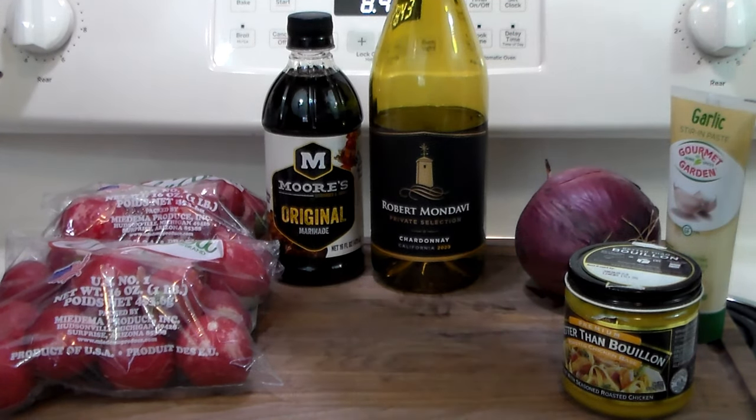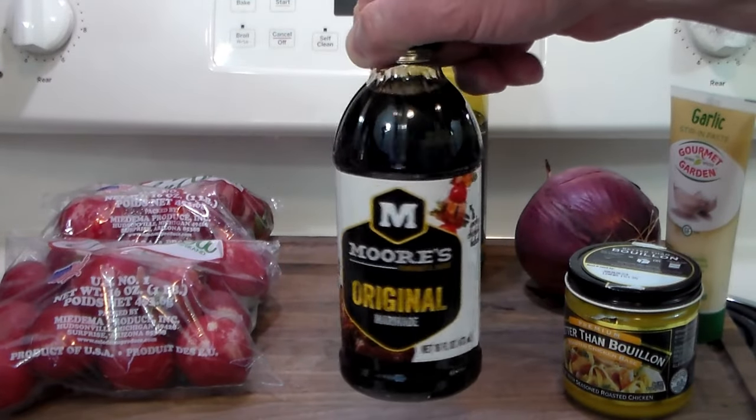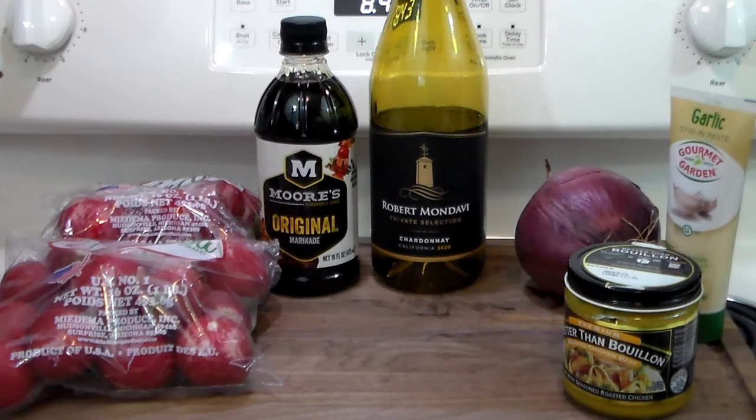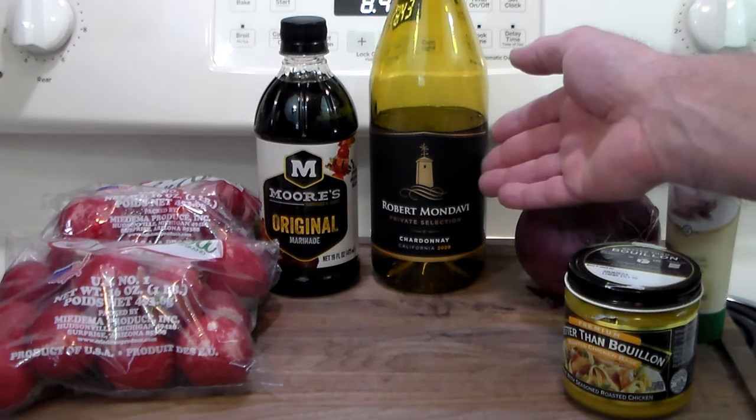The star of this is Moore's original marinade. I got a good deal online at Amazon — two bottles for the price of one. I've got the chicken marinating off-camera in the Moore's. You've got to marinate it for at least half an hour for this recipe.